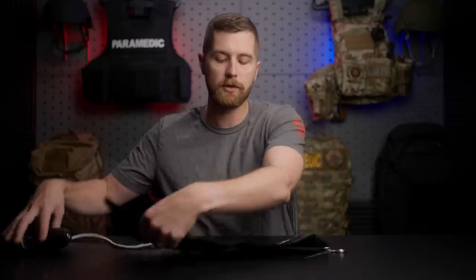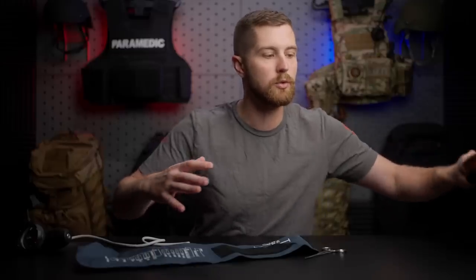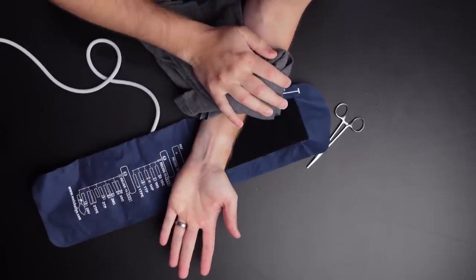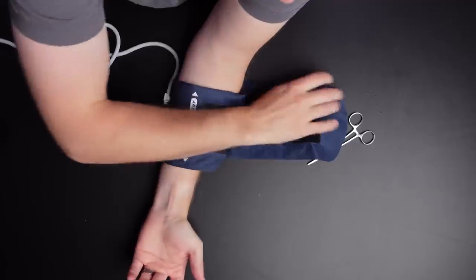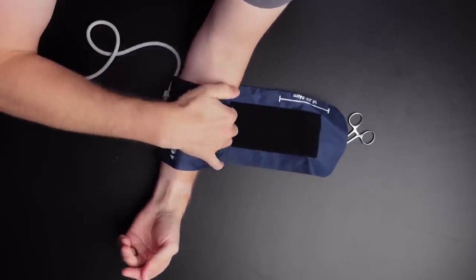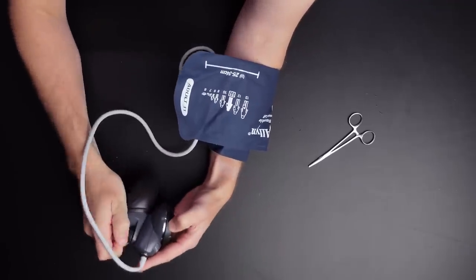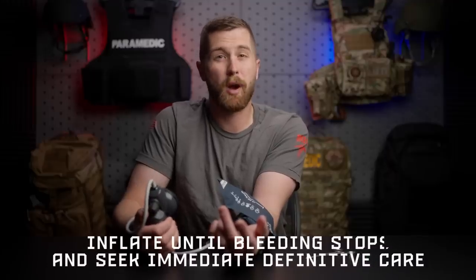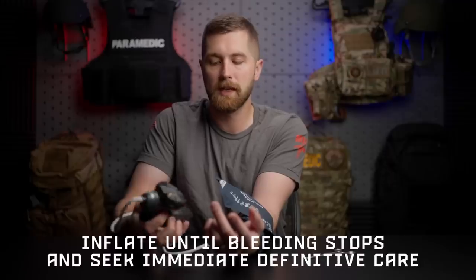This is pretty simple. All you have to do is take a big laceration on an arm or a leg — if it was a leg, I'd get the bigger cuff size if you have access to it. You're gonna take something to actually provide kind of that pressure on it. Pack the wound if you have to. So you're gonna have something over that wound, take the blood pressure cuff, wrap it as tightly as you can on your patient. This is on myself, so it's not gonna be quite as tight. This isn't really for self-application. You're going to pump it up until bleeding stops.